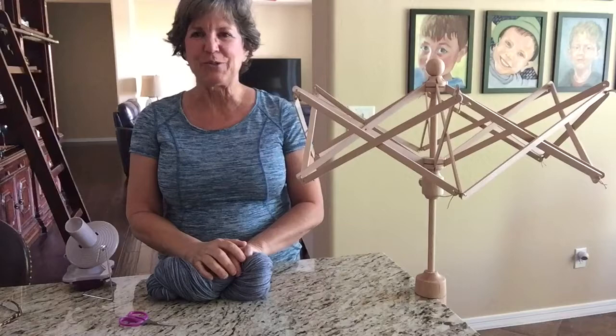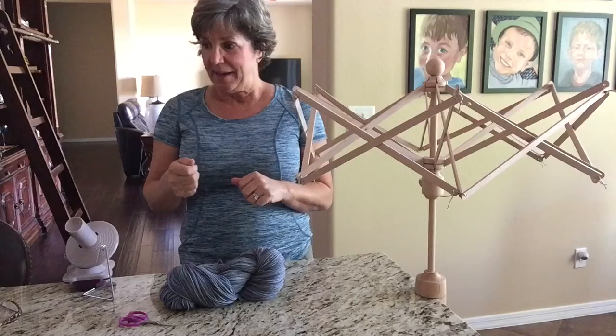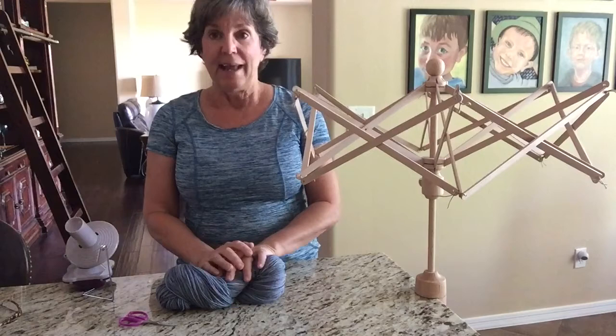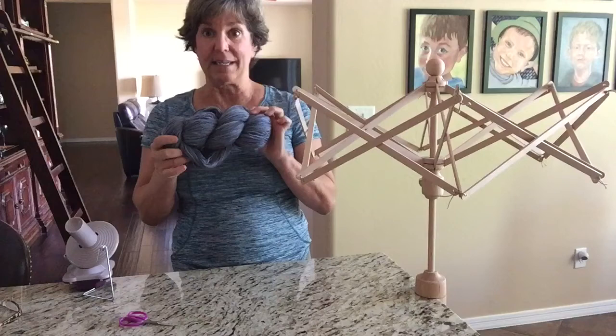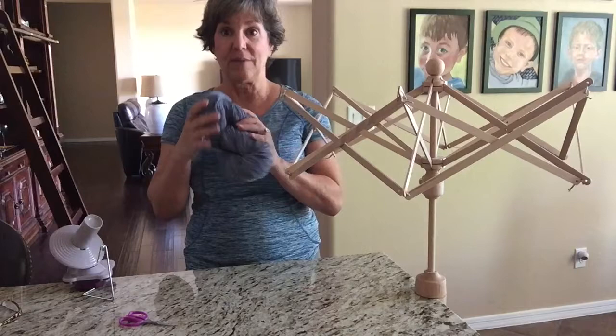Hello everybody! It's Julie from Simply Notable. I thought since we have now done winding up a center pull ball on a nostepinne, and then we've also shown how to wind up yarn on a niddy noddy, I thought maybe for those of you who are newer to knitting and crochet and aren't really clear on how this is done with a skein of yarn — how to get it into a form to knit or crochet from — I thought I would show you how you use a swift and a ball winder to wind up from a skein of yarn into a cake.